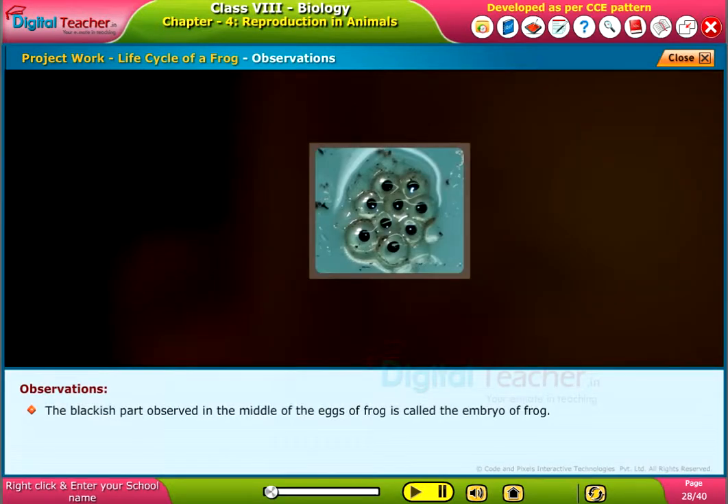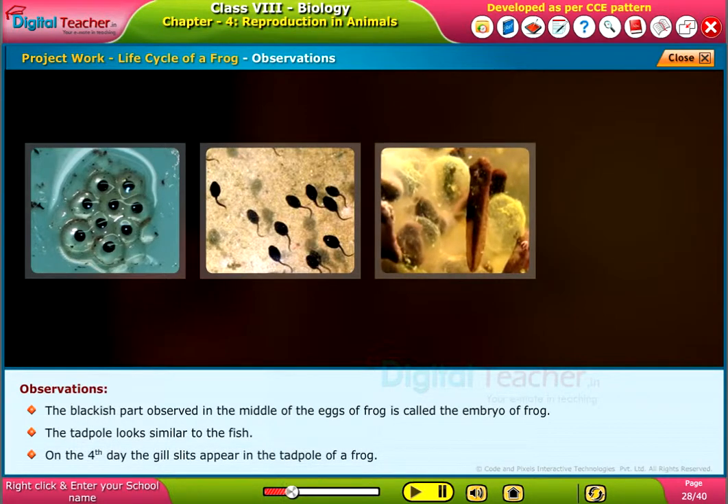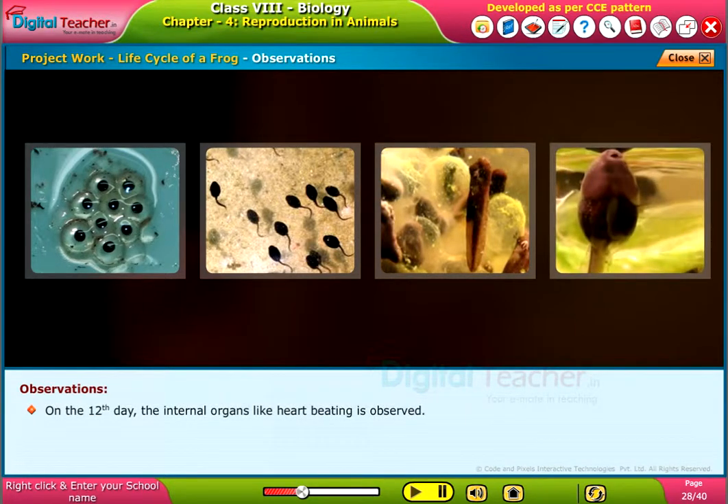The blackish part observed in the middle of the frog's eggs is called the embryo of the frog. The tadpole looks similar to a fish. On the 4th day, the gill slits appear in the tadpole. On the 12th day, internal organs such as the heartbeat are observed.